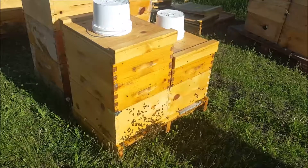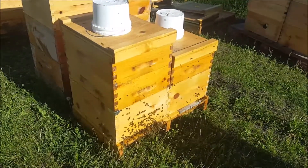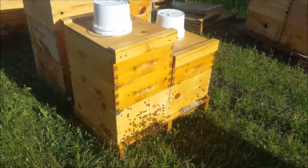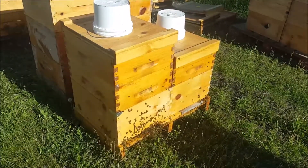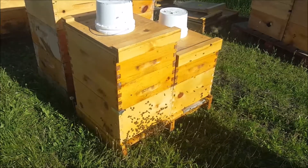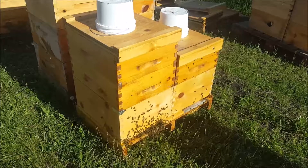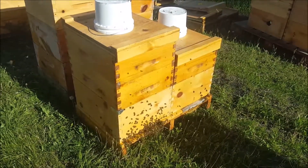I thought, hey, go to work for me, right? So they have drawn that entire medium but one side of one frame in about five or six days. I just added that second medium there for them to work on — just astounding how fast this swarm will draw comb.